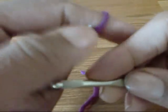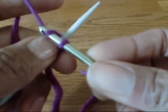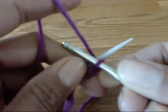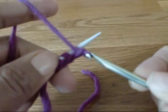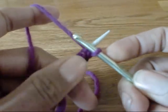Simply move your yarn back around the tip of the needle and repeat — yarn in the front, in the back — and that's that.